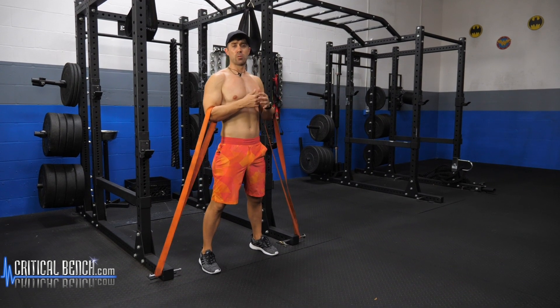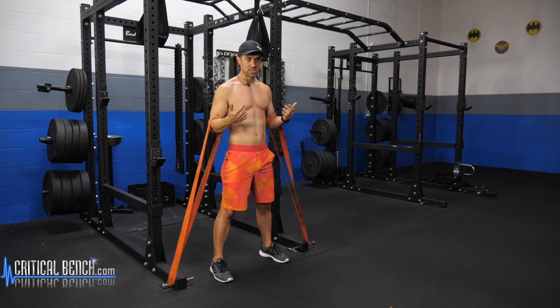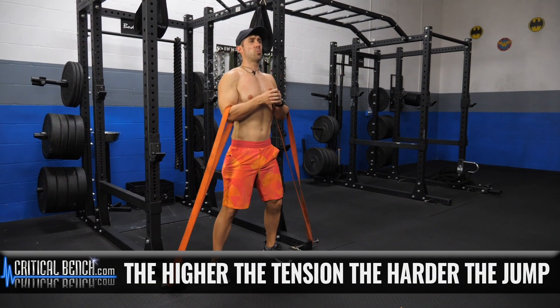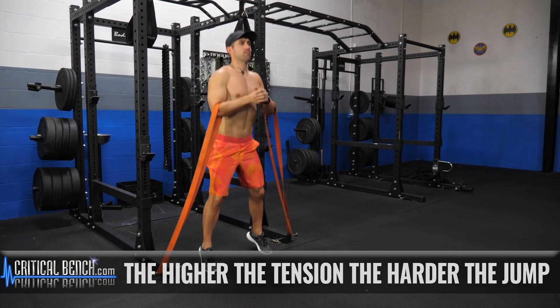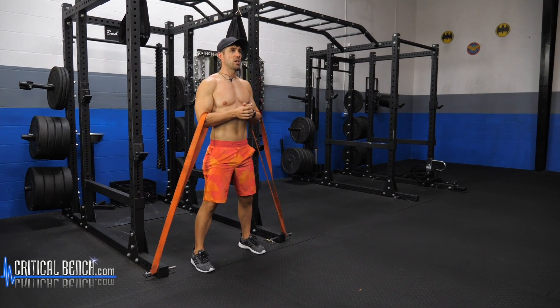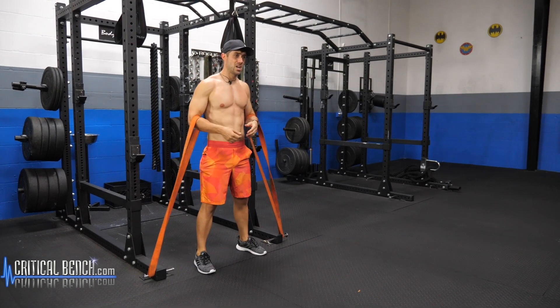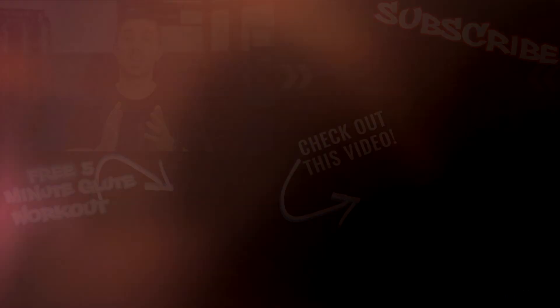Obviously you can have more resistance — the heavier tension, the stronger tension on there, the harder it gets. This is more advanced, so don't try this if you've never done the squat jump. It's definitely more advanced, but it's also going to kick your butt in the meantime.